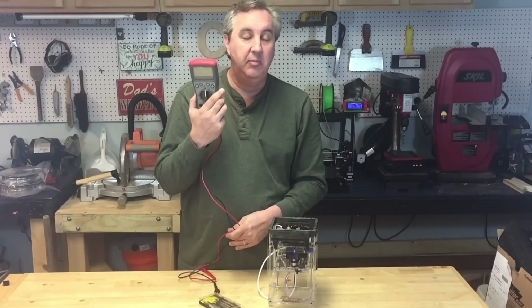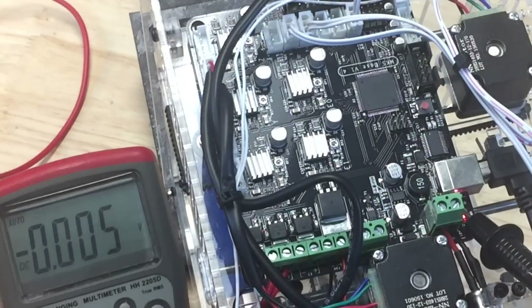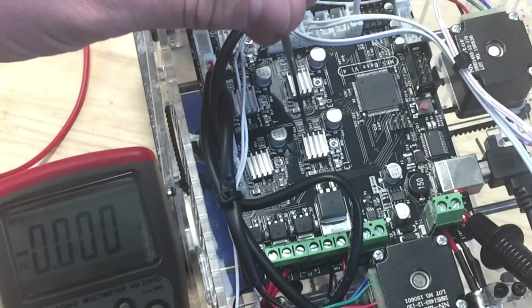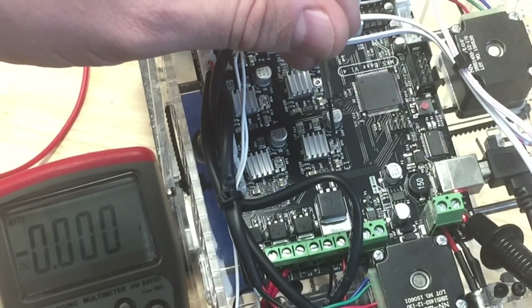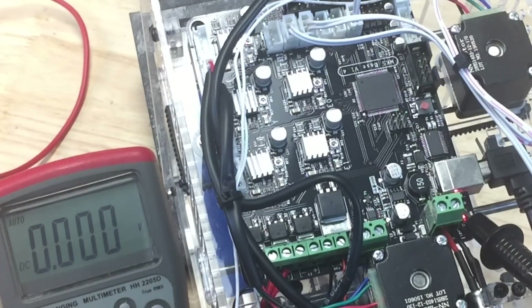Voltmeters are cheap; it doesn't have to be a great one. This one has auto-ranging, but you want one that can measure from zero to five volts. Here's the bottom of the Fabrikator Mini — these aluminum heat sinks are the stepper motor drivers, with a chip underneath each one. Next to each heat sink is a potentiometer that controls the amount of current going to the stepper motors.